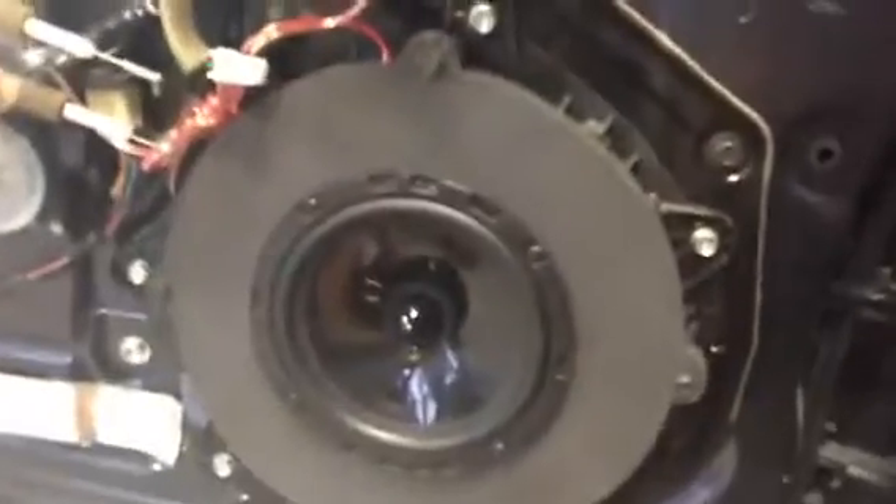Up here, you can see we're doing a set of the VXI-65 components. They're in the doors already. Still have to deaden them, and then we'll proceed to put them back together. You'll see the same thing on the other side — VXI components.